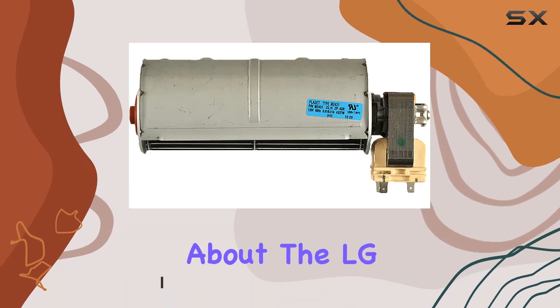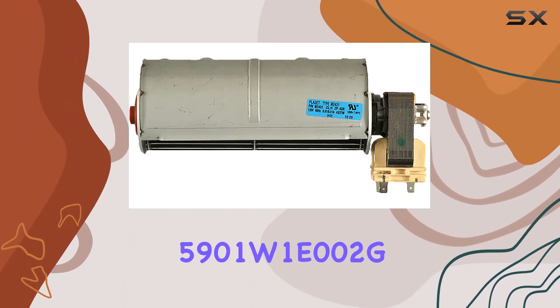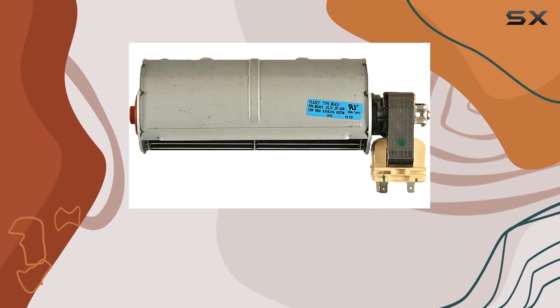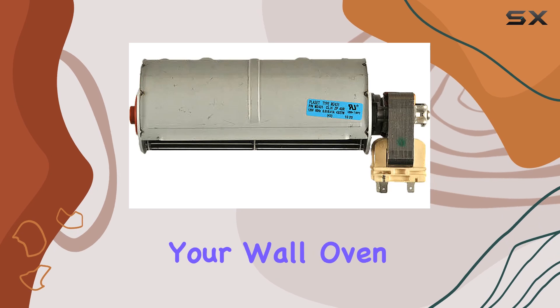We're going to talk about the LG 5901W1E002G wall oven fan motor assembly. First things first, let's talk about the importance of a fan motor assembly in your wall oven.